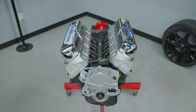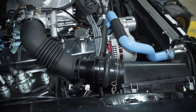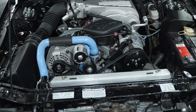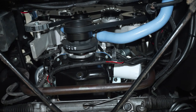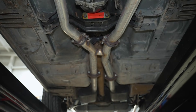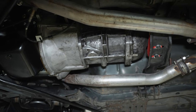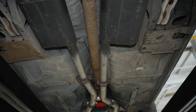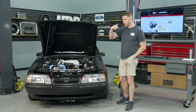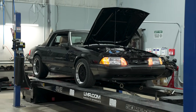The setup includes the Blueprint crate engine, Holly Systemax upper and lower intake, 70mm throttle body, and OEM-style air intake. Accessory drive has an alternator, tensioner, AC, power steering, water pump, and a smog pump delete pulley. We have shorty headers going into a free-flowing off-road mid pipe exiting to a Flowmaster cat-back. The T5 transmission is stock, stock driveshaft, and a 2.73 rear gear — with that gear ratio this thing will turn some serious mph. We'll dyno it in both third and fourth gear.